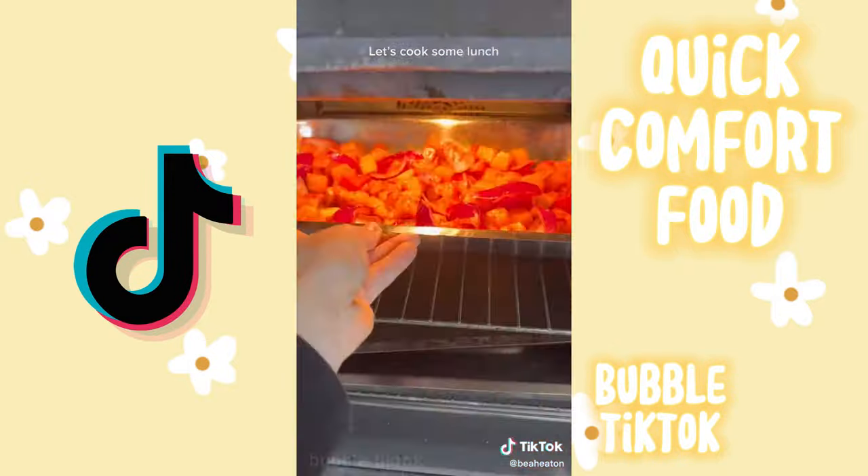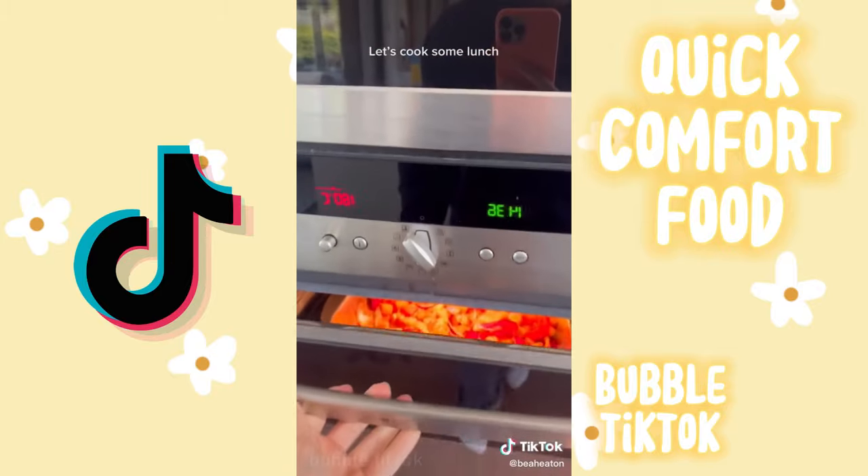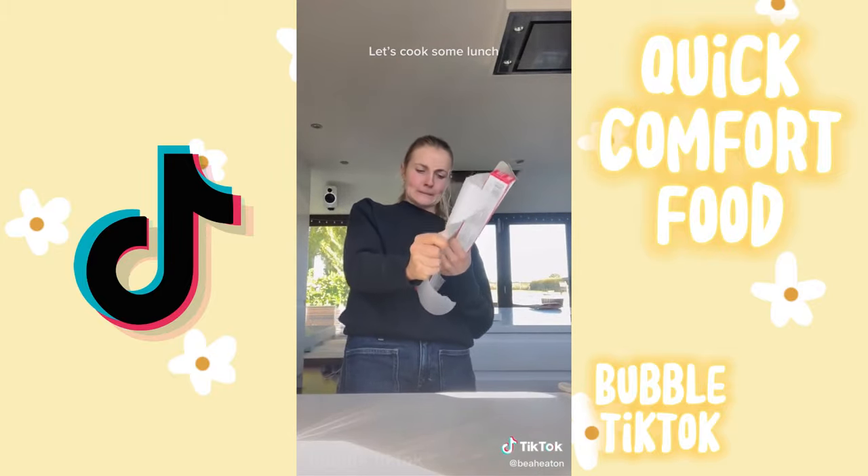Then I mixed it all together and put it in the oven at 180 degrees for half an hour — that's the longest bit.